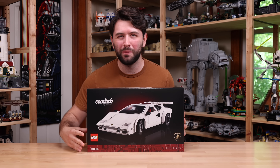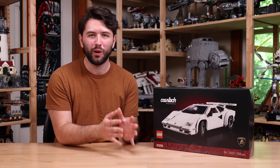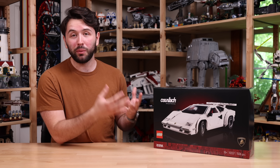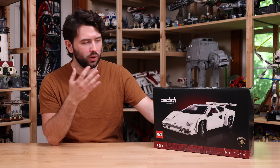This is the LEGO Lamborghini Countach 5000 QV. Welcome back everybody to another review. Today I have probably one of the most highly anticipated Icons car vehicles to come, which of course is the Countach.